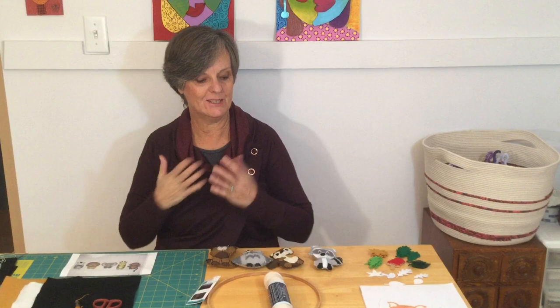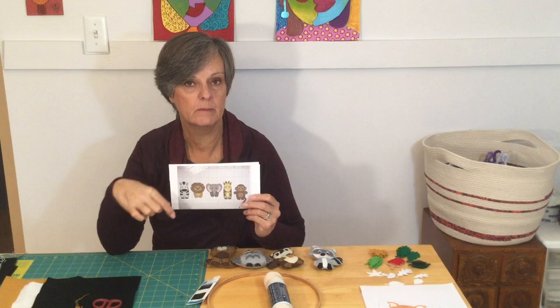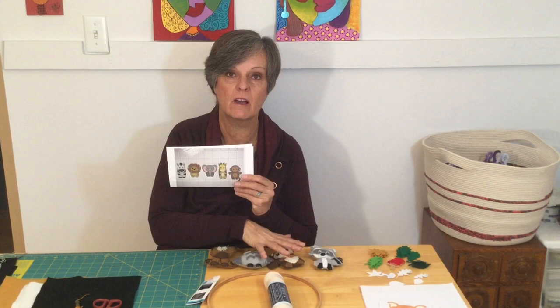Hello, I'm Crafty Patty and thanks for tuning in to watch how to make some fun baby mobiles. The first one I'm going to show you I did make using little animals I found on my Cricut. Not everybody has a Cricut, so I will be demonstrating on another one that you have more access to.